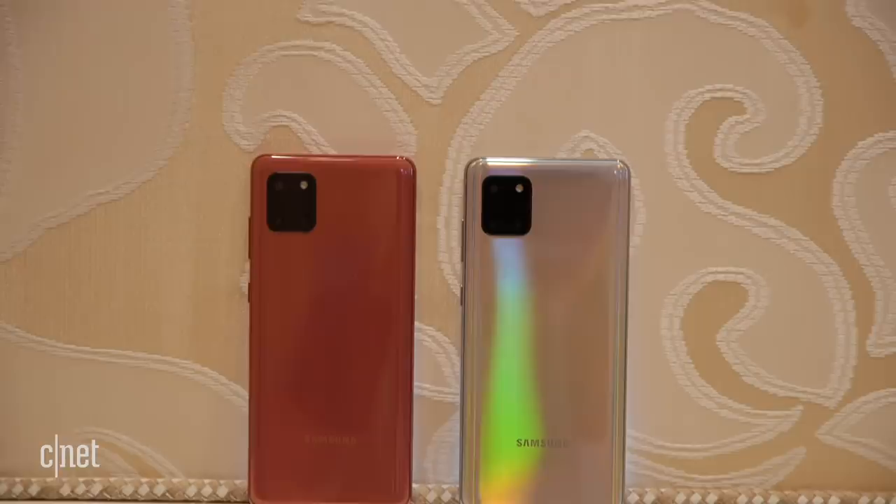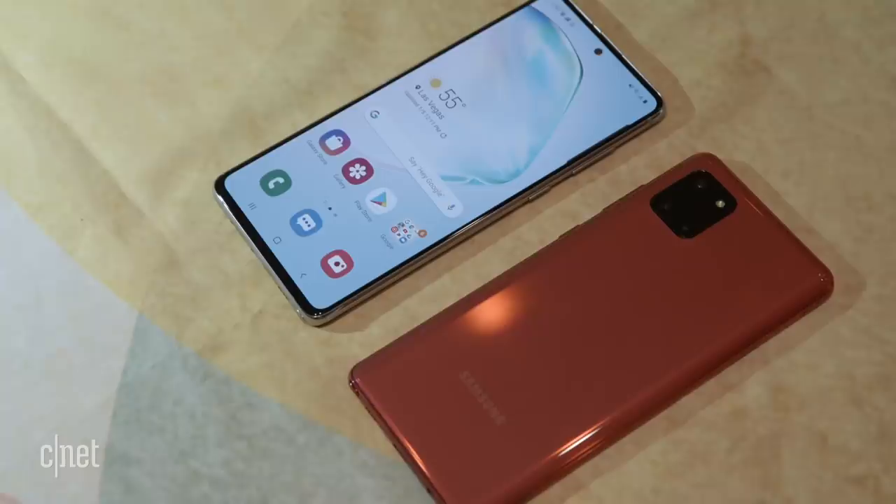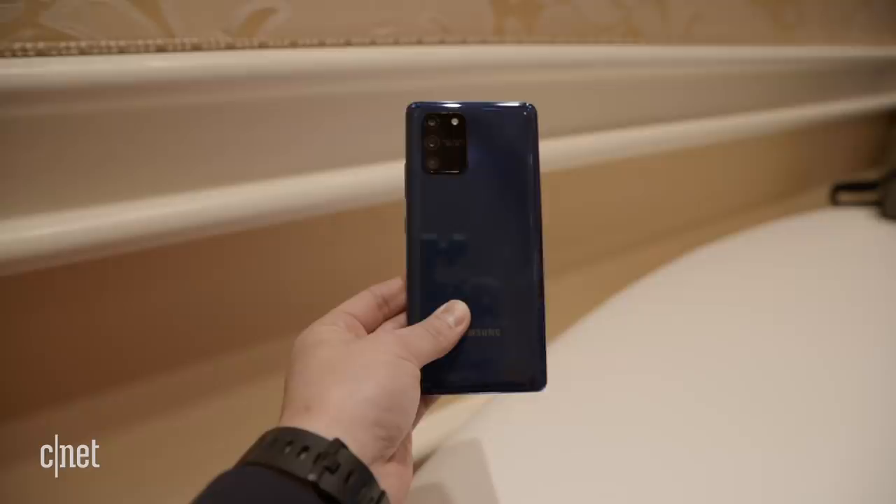You're probably wondering what's the difference between the Note 10 Lite and the Galaxy S10 Lite apart from the fact that one has a stylus and one doesn't. Well, they're actually pretty similar — they both have the same screen size, storage, battery capacity, and Android version. One thing that is different are the cameras.